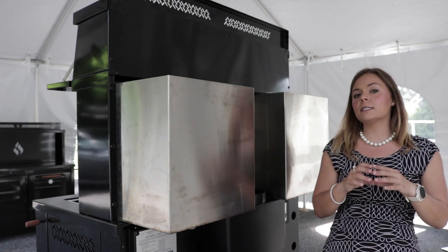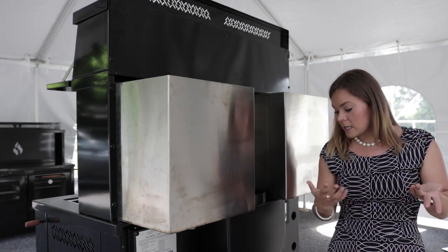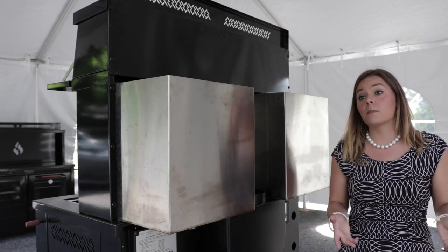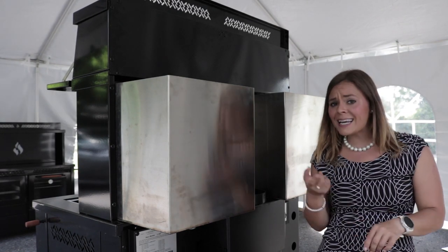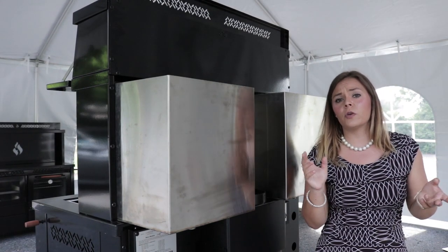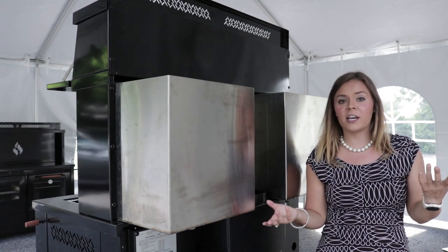I do want to point out this is going to be different than the domestic hot water coil. The domestic hot water coil would pop out the rear of the stove - that is a plumbed-in system. It plumbs right into your domestic hot water, meaning that water is going to flow to your sink, to your showers. These are mutually exclusive systems, so you can add one or the other, or both and have them all functioning at the same time.